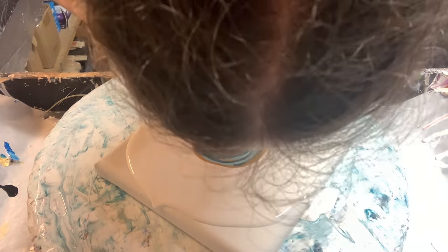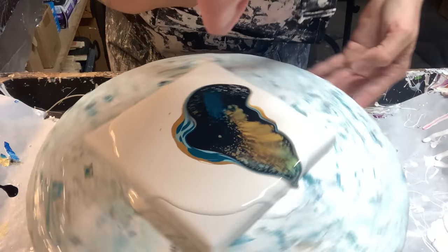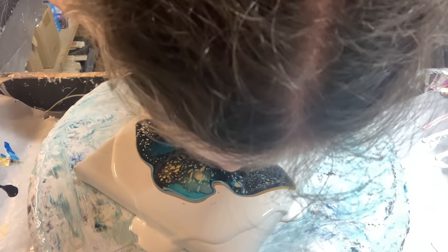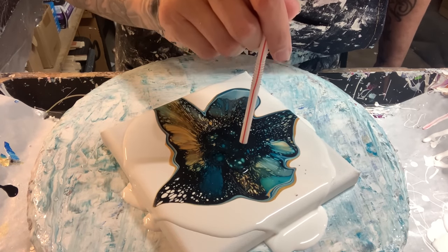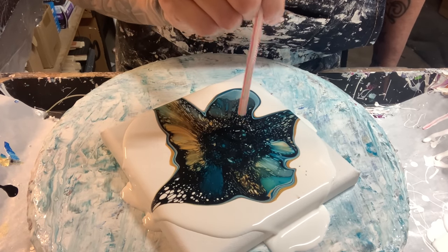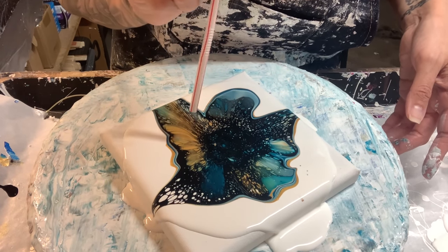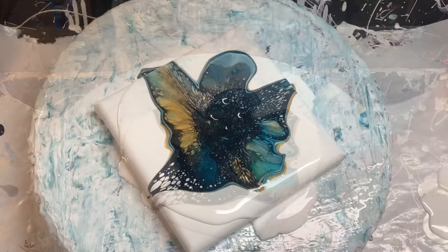It has sat long enough, so we're going to blow this out. Definitely getting cells with that Minwax. They're different kinds of cells, but there is definitely response, unlike the US Floetrol cell activator with the higher ratio. This almost looks like a starry effect — there's a lot of little tiny cells. Very interesting. That's what it looks like from up above.